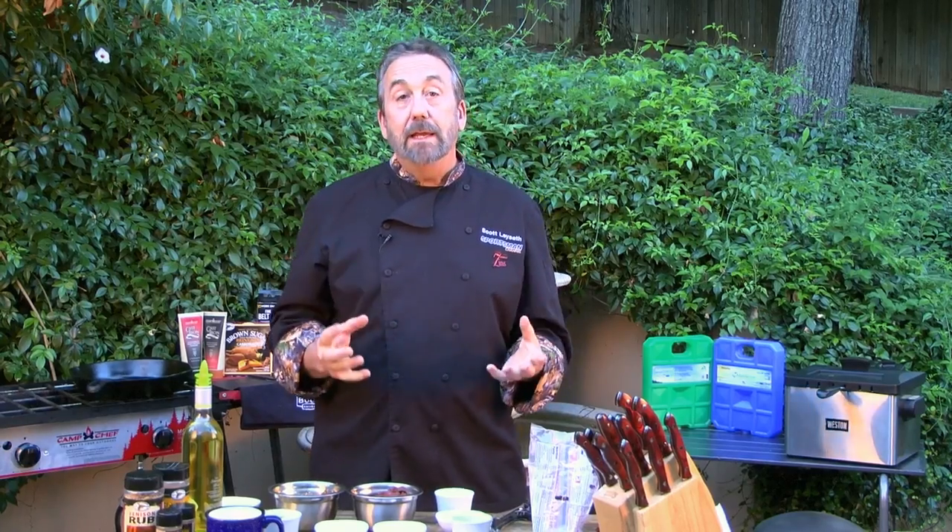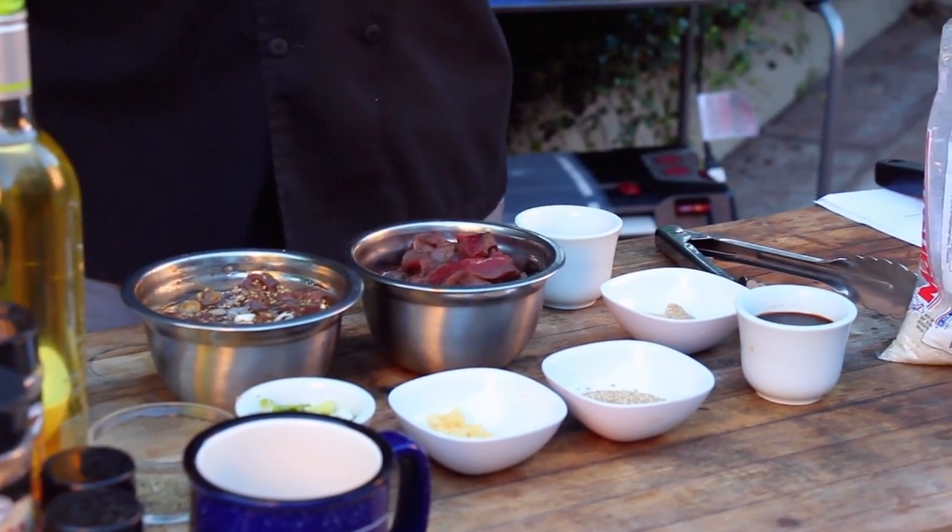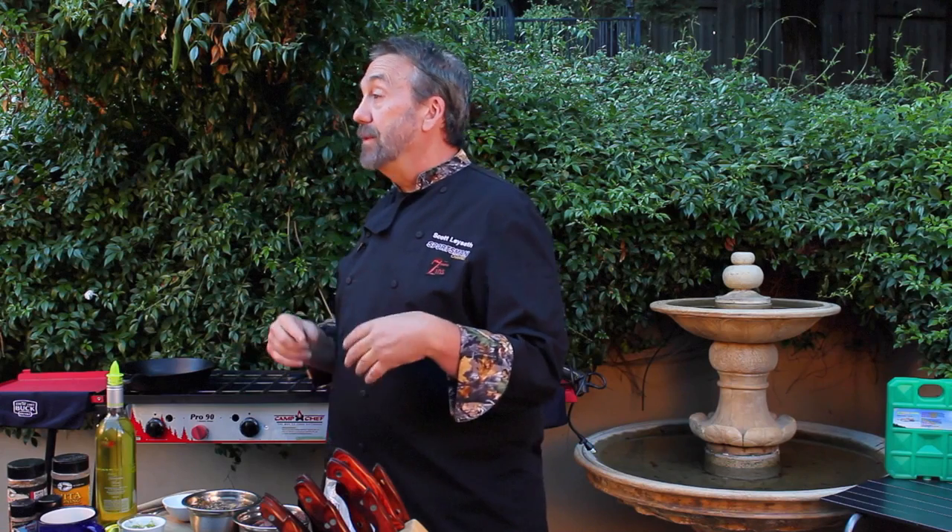First is a Korean bulgogi that I'm doing with venison. It has soy sauce and sesame oil. It's kind of sweet in there also, so it's got some brown sugar. It's a good marinade, especially if you have a stronger tasting animal, like perhaps a rangy antelope or sea ducks that require a little help, a little bit more marinade.